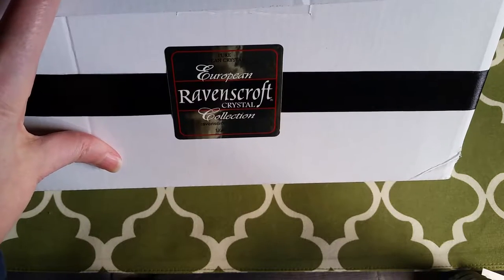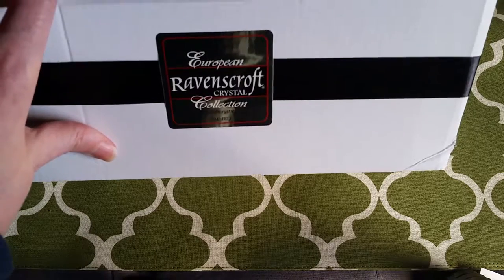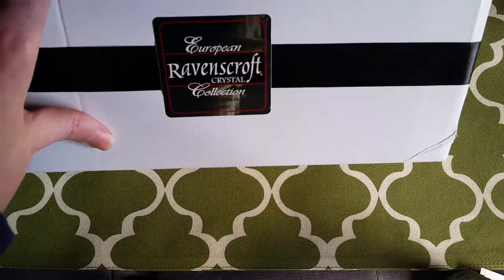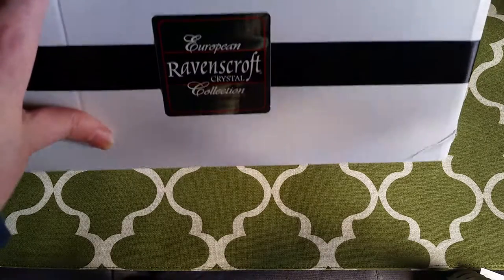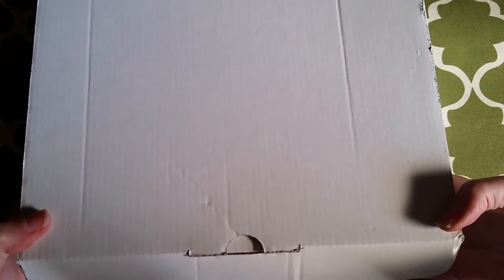Hi, it's Shai with Wiggle Room doing a Wiggle review today on some crystal glasses. These are clean, pure crystal glasses. They're European, by Ravenscroft Crystal Collection, and they're lead-free. This one is a four-pack and it comes in this box right here.